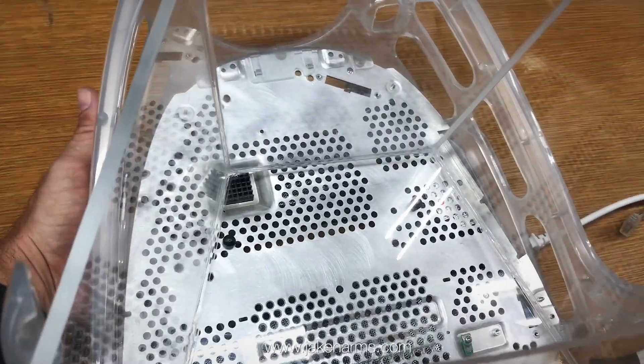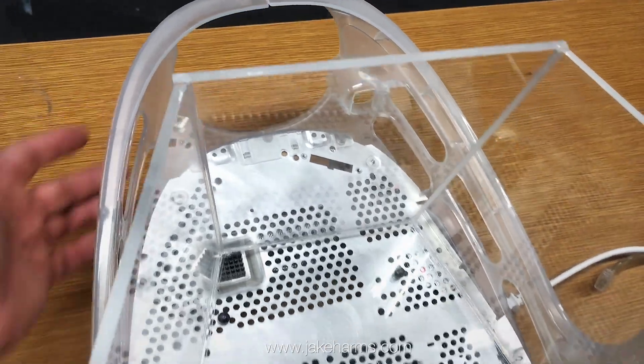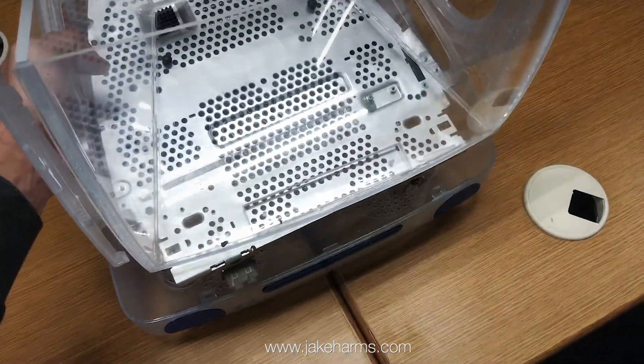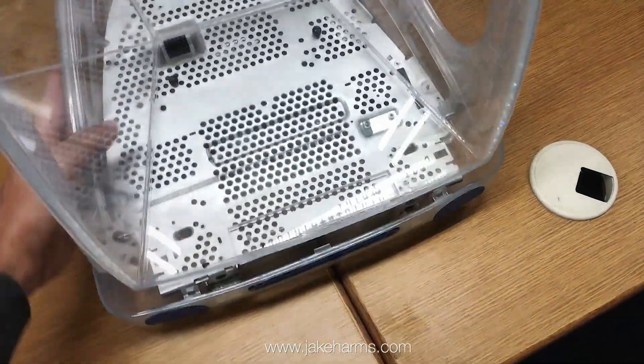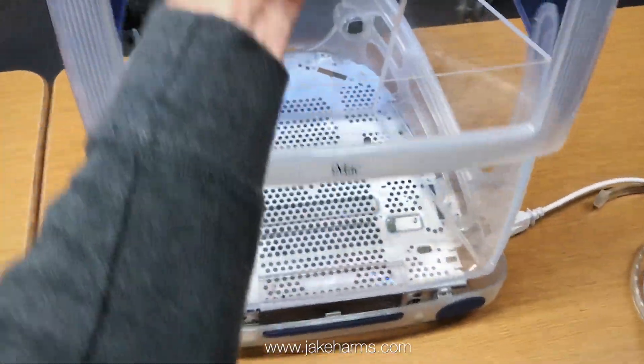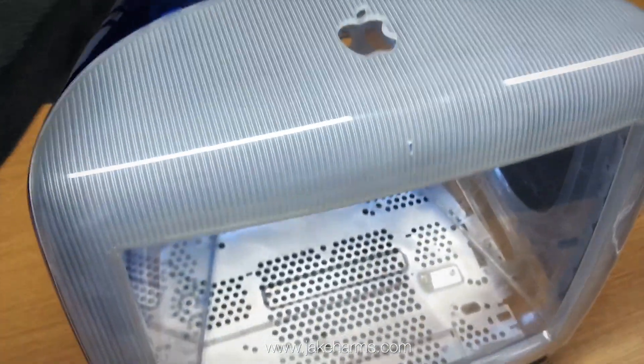The wiring assembly is going to go underneath here. There will be a switch on the back so you can turn the light on and off. Then this assembly gets set inside of the base, and after that the top gets set on.